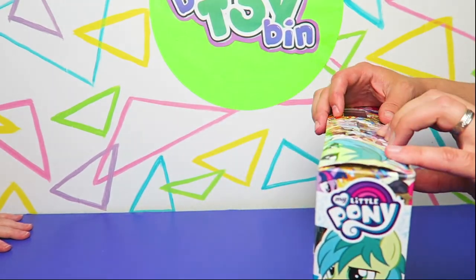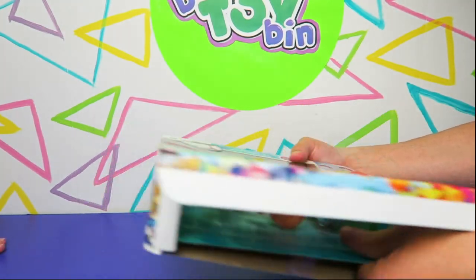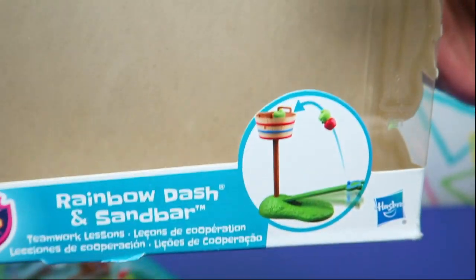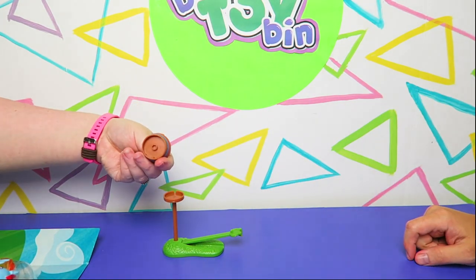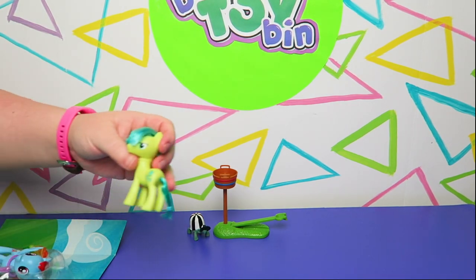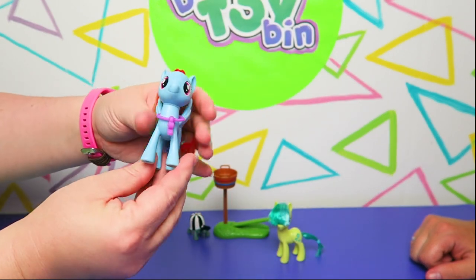Let's open it up and see what we have inside. It says 'working together wins the game' on the package. Here we go — didn't even need scissors. You can put the bucket on here; there's a little notch and a hole in the bottom. So we have the bucket, Tank's hat comes off, and here's Tank. And we have Sandbar — I like how they did his hair, it looks awesome. And we have Coach Rainbow Dash with her whistle and everything.